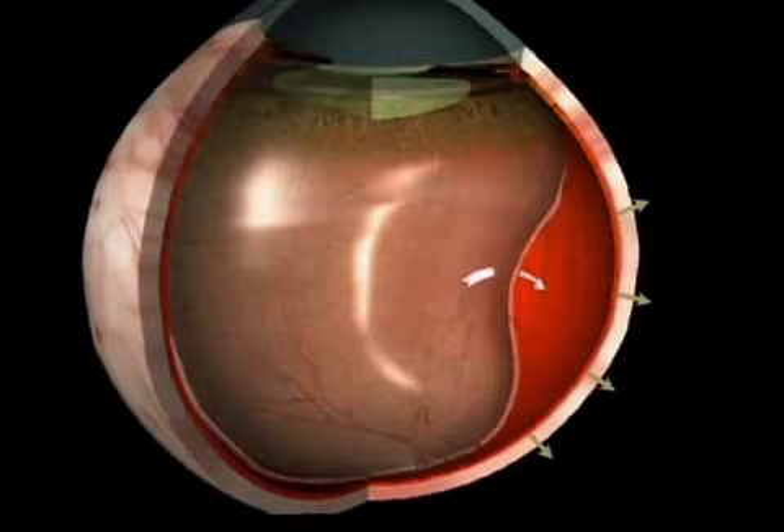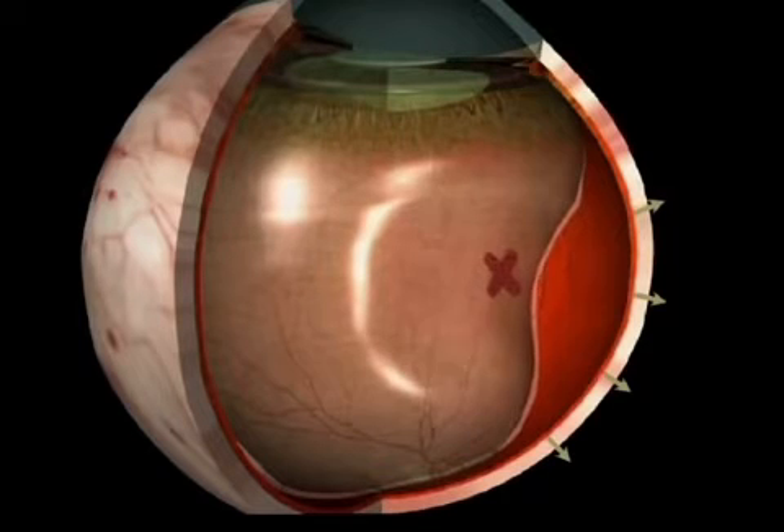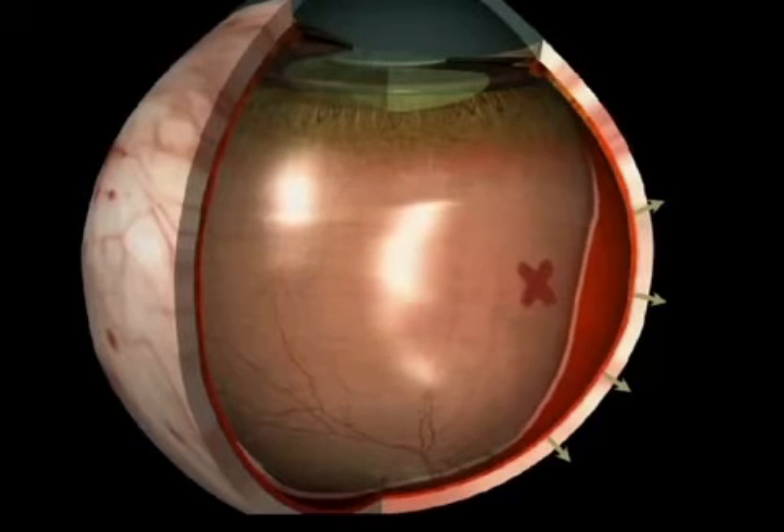The first goal of surgical treatment is to stop the fluids from passing through the tear by plugging it. The pumping done by the pigment epithelium allows the retina to be reattached.